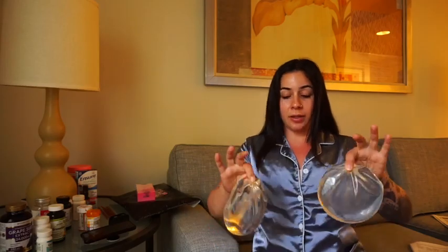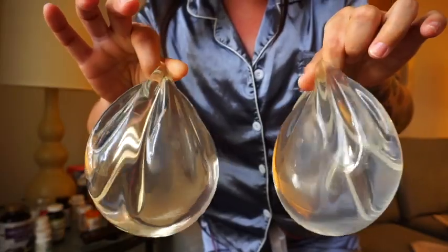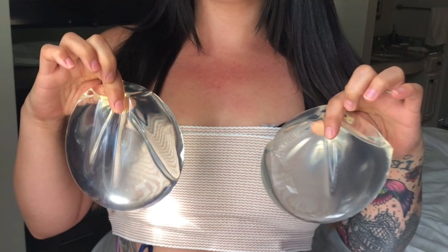And these are my implants, fully intact. I think I told some of you girls these were 350 cc's — they're actually 475 cc's. They're so heavy. I mean, they're just crazy heavy. No wonder why I couldn't breathe. This is like literally having a weight on your shoulder.